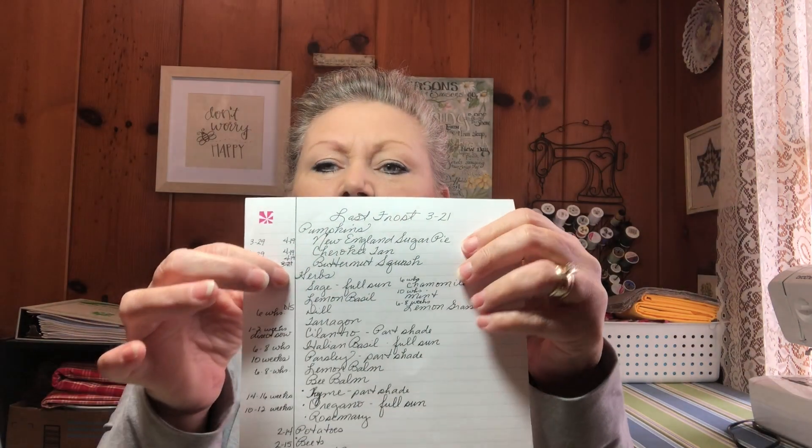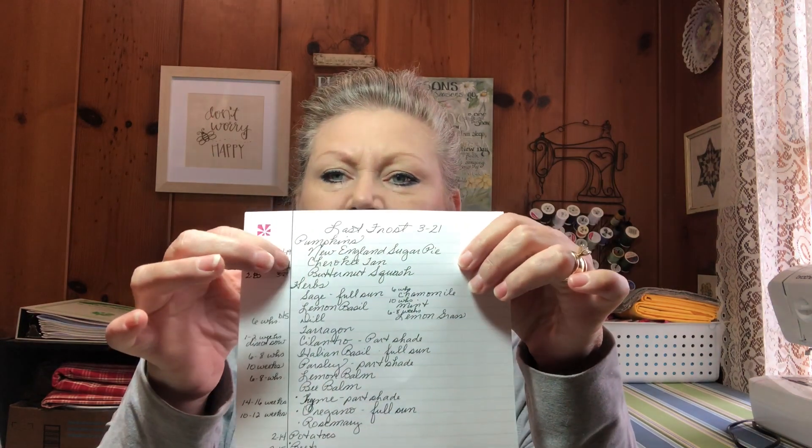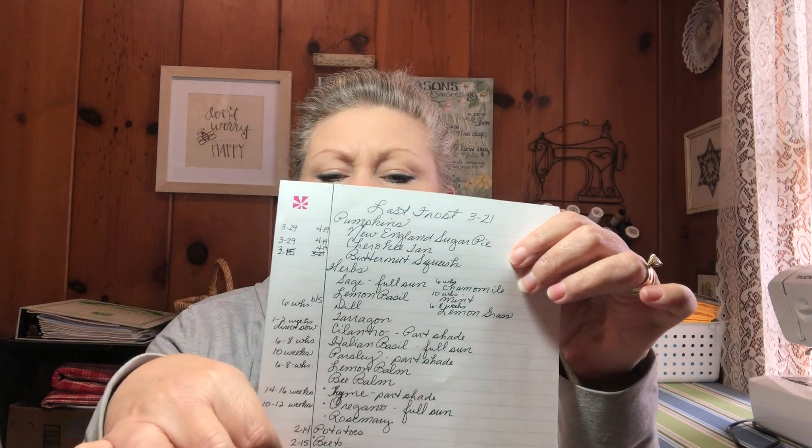I made this list and left a little border so I could write on it. This is when you need to sow the seeds indoors, and this is when you can plant them outside. It doesn't mean that if you miss this date you've missed completely planting them — that'd just be the first date you could plant them outside. Some seeds are just direct sown; you don't even have to worry about starting seed starts. I do a lot of things direct sown.